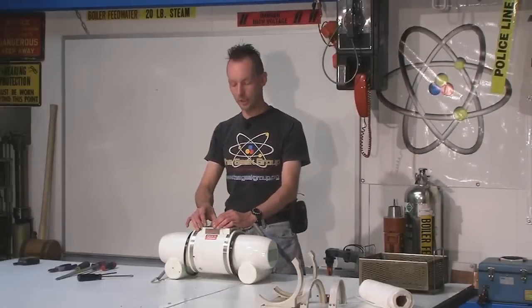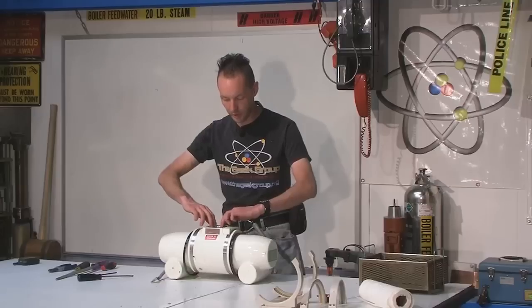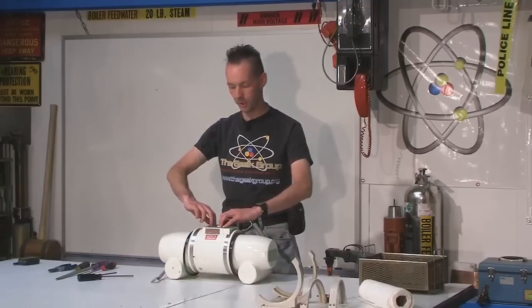We're back and it's drained. It's cool and our bucket has just a little bit in it. It wasn't too much, maybe a quarter or two.